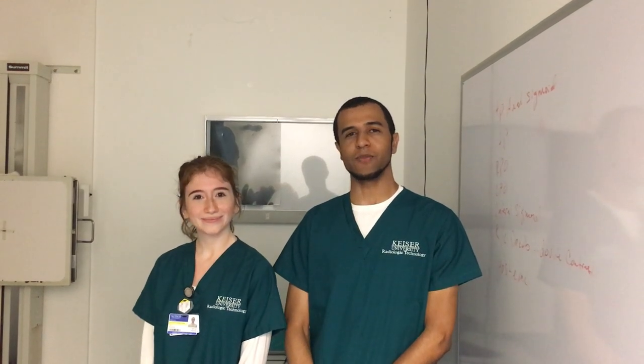Hi, I'm Brittany. And I'm Davon, and we're from Kaiser University in Melbourne, Florida. Today we're going to be showing you how to do a chest x-ray.